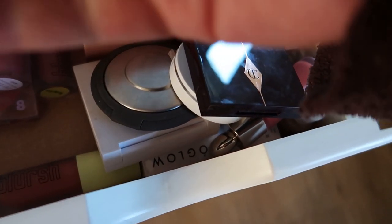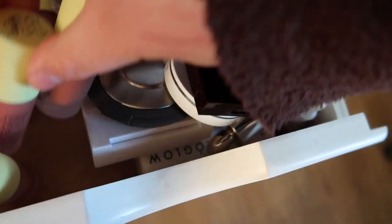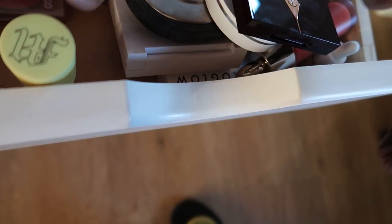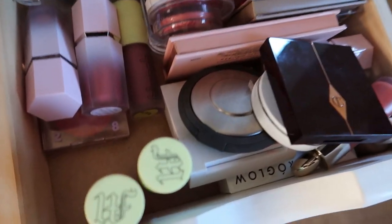I think I'm going to pick out Papaya Pudding — it's the more pinky version of Toaster Terracotta, just a very lovely shade. I'm going to pick out one more cream blush.